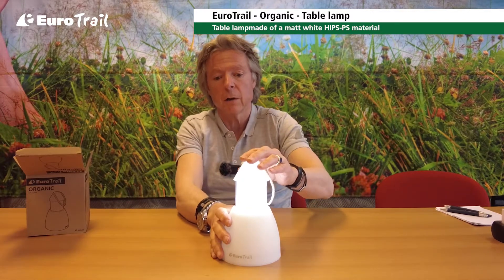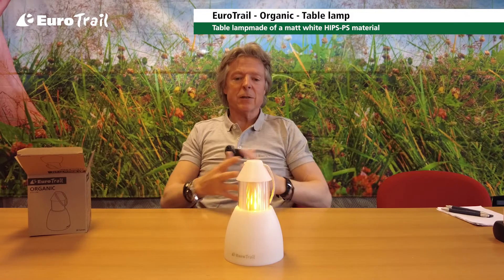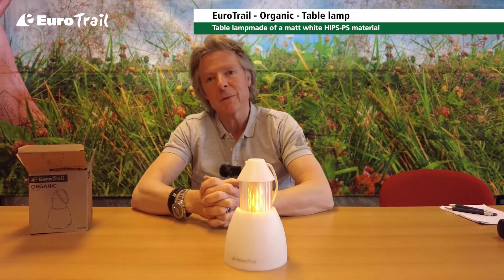On the other end, it also has a function of a warm flame light, like this. And this gives a good atmosphere, also during the table at night — when you have a small drink, it gives a very nice atmosphere.